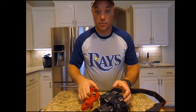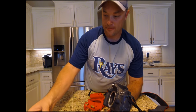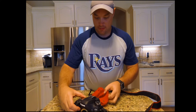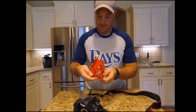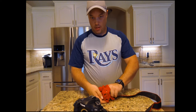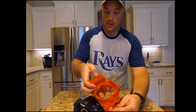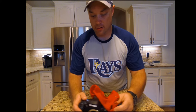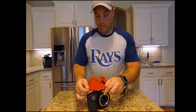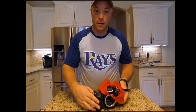I'll take the lens off too — push the little button and twist it. So we're going to run the strap through. I only need to take off one side, I guess. It's kind of like putting on a sweater on your dog or something.